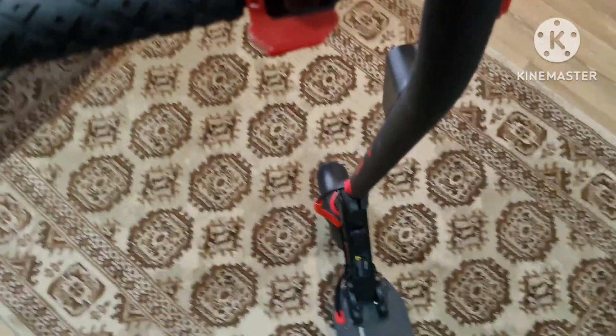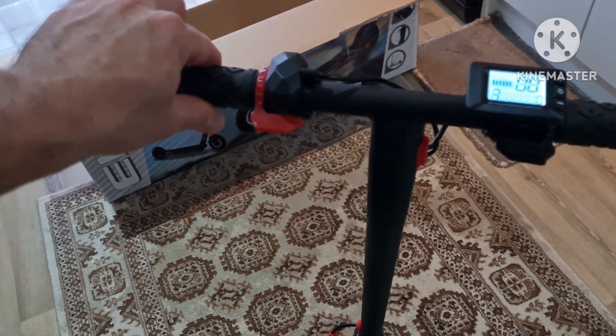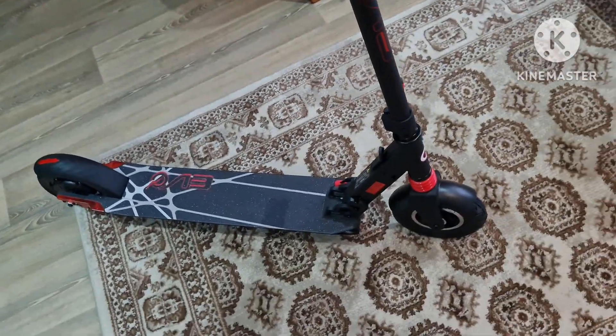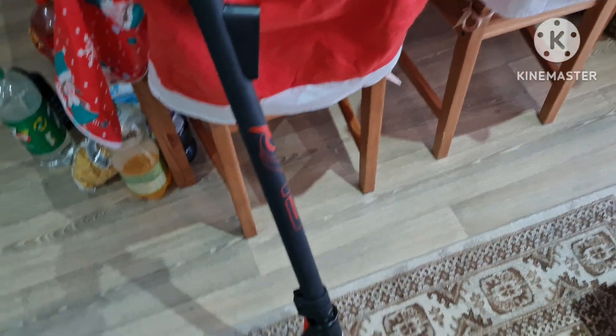All in all, I think it's a nice scooter for the money paid. It was about 330 pounds on Argos, but we got it on offer for 280 — something like that. It's good for kids.